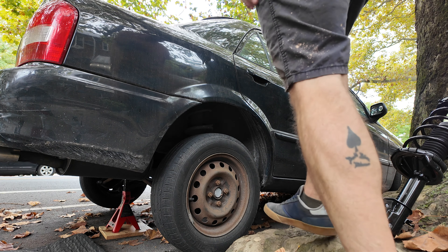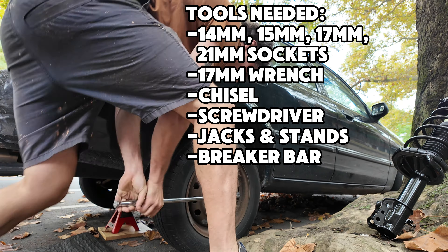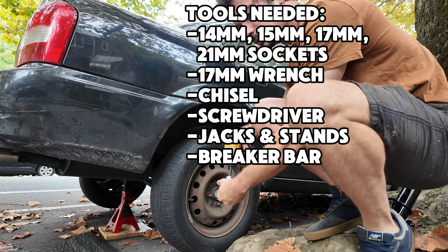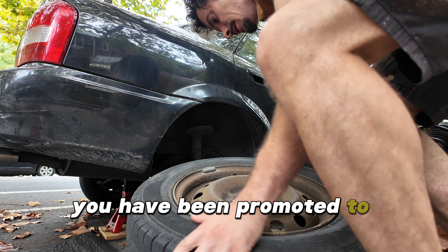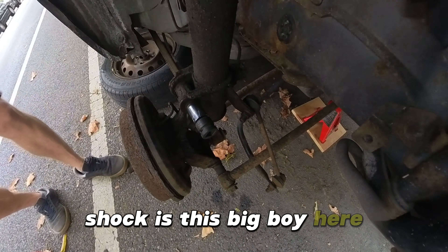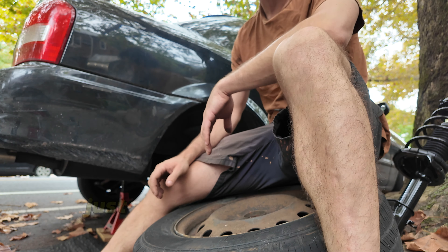First we want to get access to the patient. We're going to be taking the shock out — this big boy here. We got a few points to disconnect: on the bottom side we got two bolts on either side, I've been soaking these in penetrating fluid, the sway bar link, and also here in the back is going to be the brake line that clips on. Not a lot to remove, just maybe a little tough considering her age.